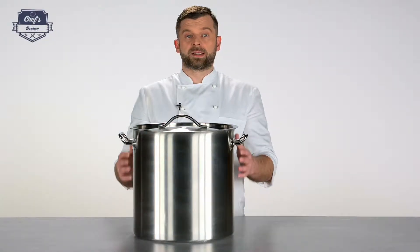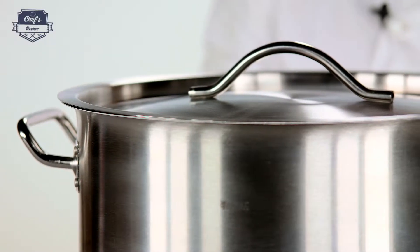It has a capacity of 36 litres and it's heavy duty restaurant grade cookware. Let me just go through some of the details.